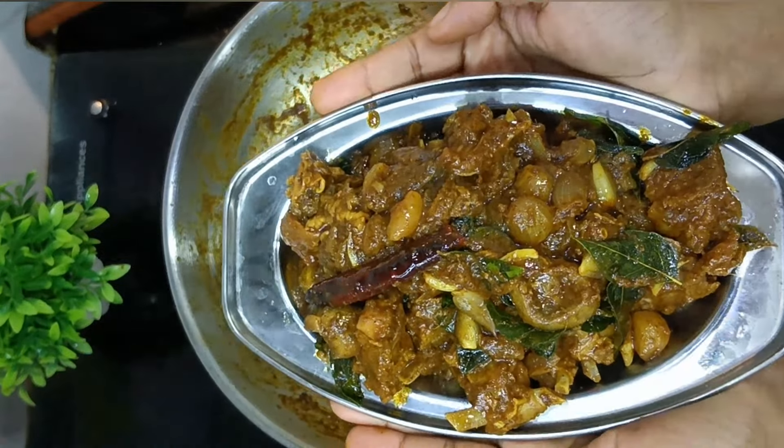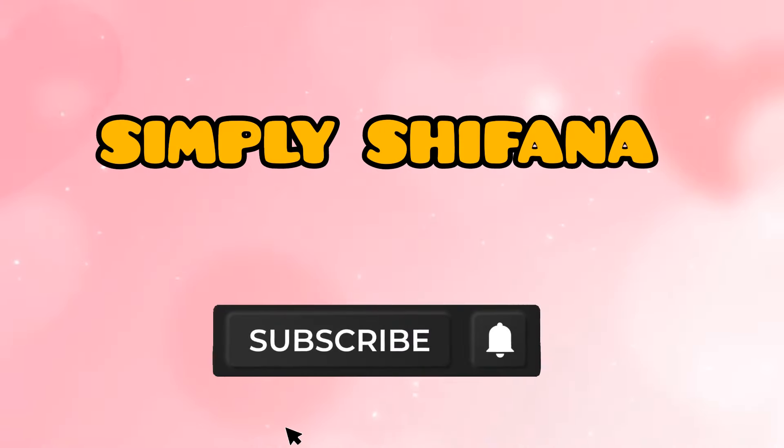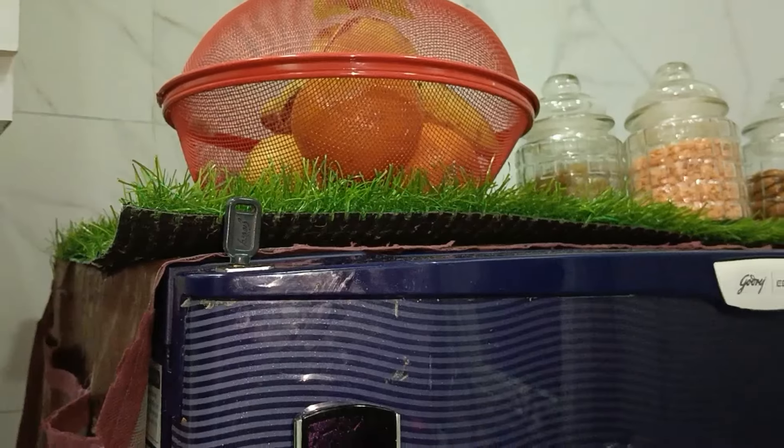Hello, welcome to Simpli Shifana. Today we will see a super sweet mutton recipe. If you are watching this channel and this video, please support your channel. Now let's go to the video.